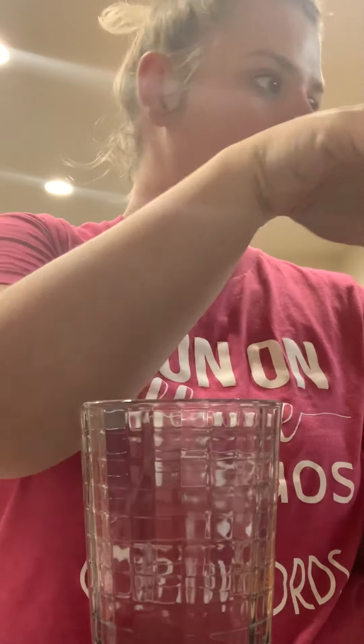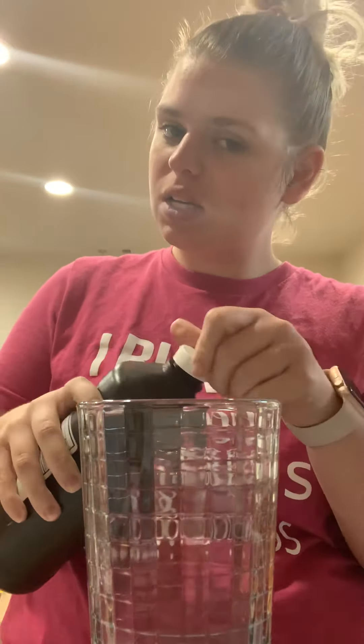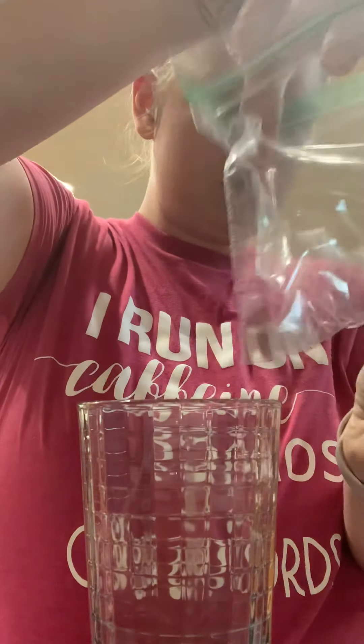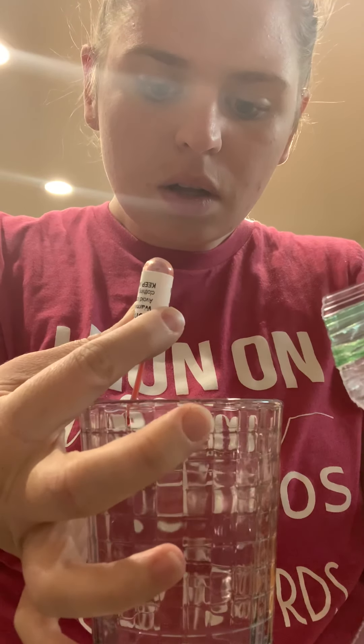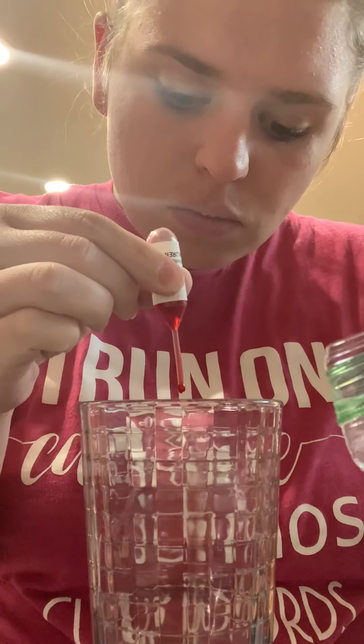So let's get this poured and started. I didn't see how much I need so we're just going to experiment and see what happens. And then I've got this Congo red coloring. Okay, that's probably plenty.